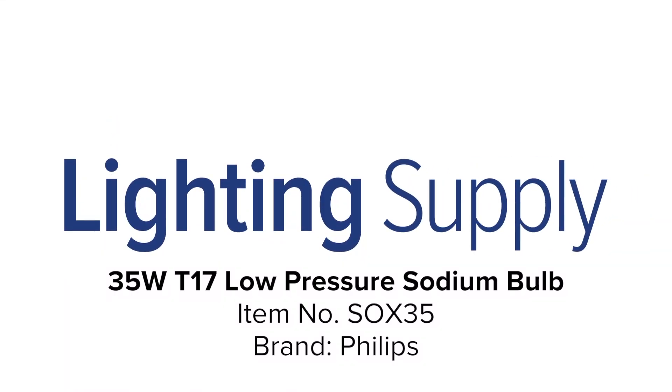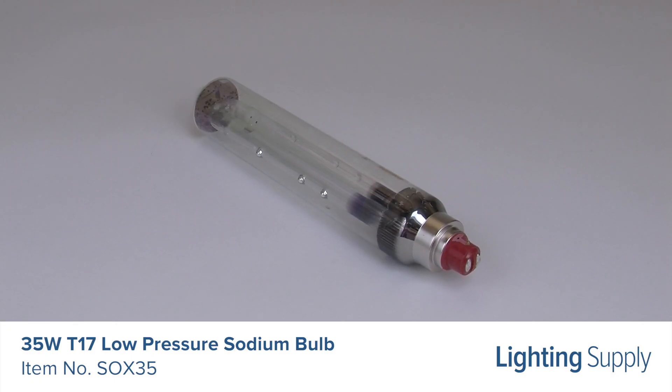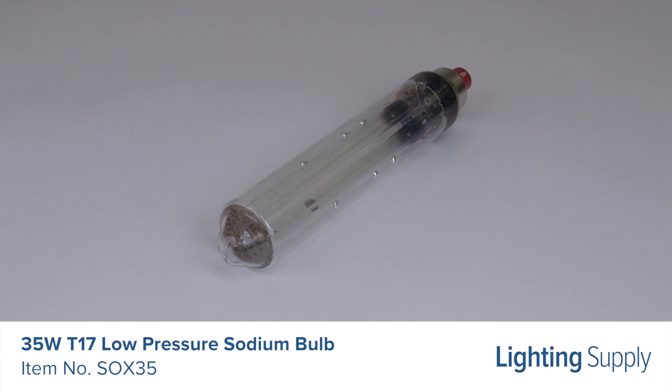Welcome to this LightingSupply.com product detail video. This Philips low-pressure sodium bulb uses 35 watts and produces 4550 lumens. It has an average life of 18,000 hours.